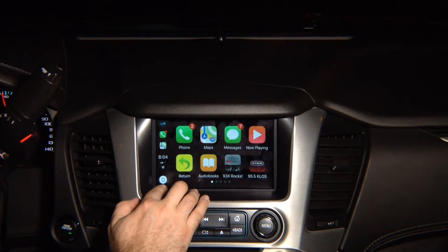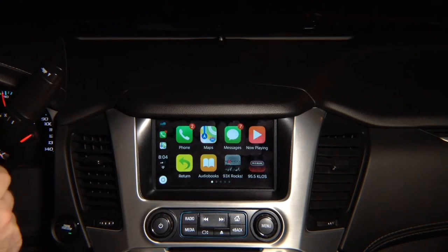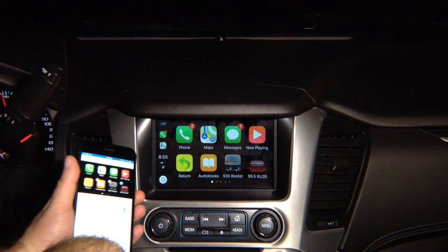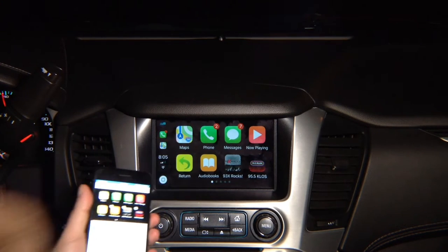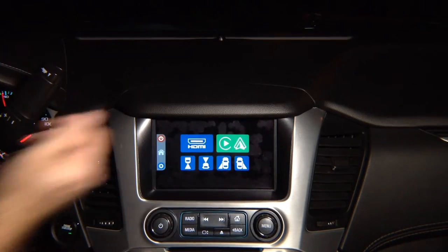Press and hold and Siri comes out. We have a lot of applications — whatever app is available in the App Store that supports CarPlay, you can add it. This is not mirroring; this is 100% CarPlay. If you go into phone settings, you can easily rearrange the applications. Go into the CarPlay settings and press and hold to move apps — for example, move Maps to the first position or any corner you like. Press return to go back to the factory screen.